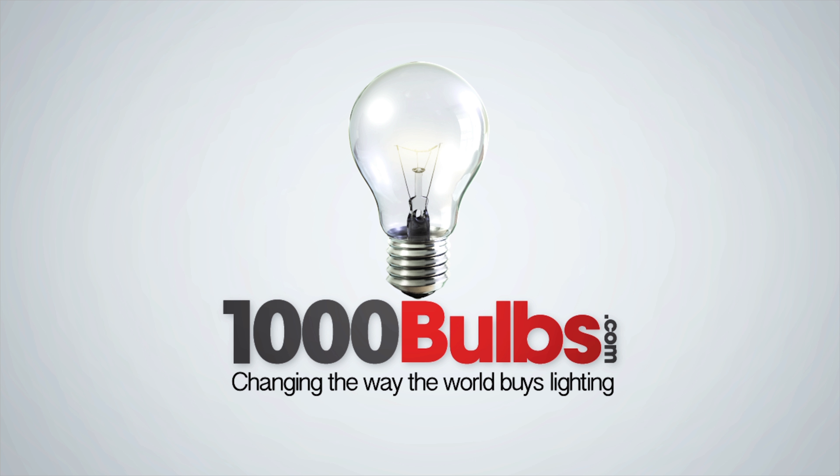You simply pop the tombstone into one end — we have videos online about this as well. It takes relatively no time at all, and there are multiple mounting options on the back for you to choose from.